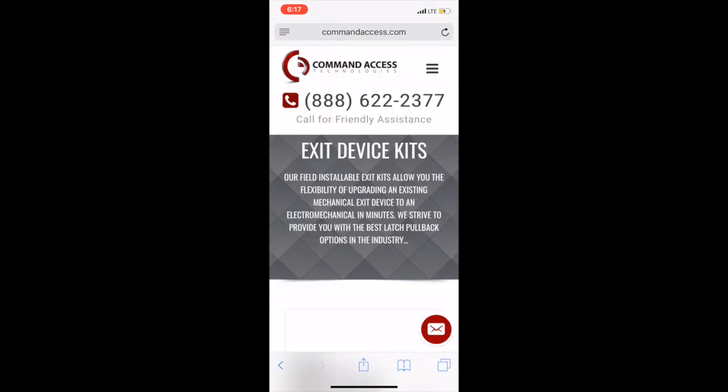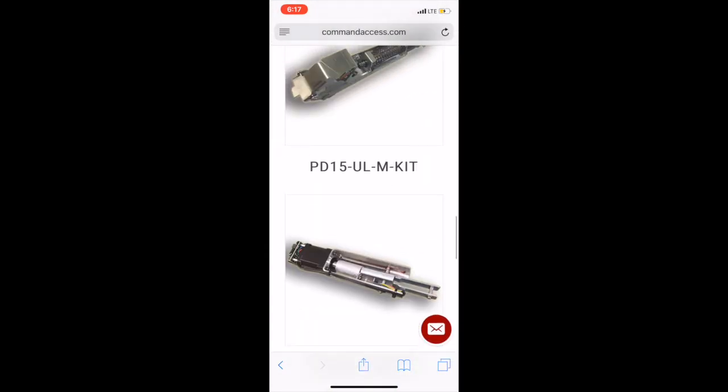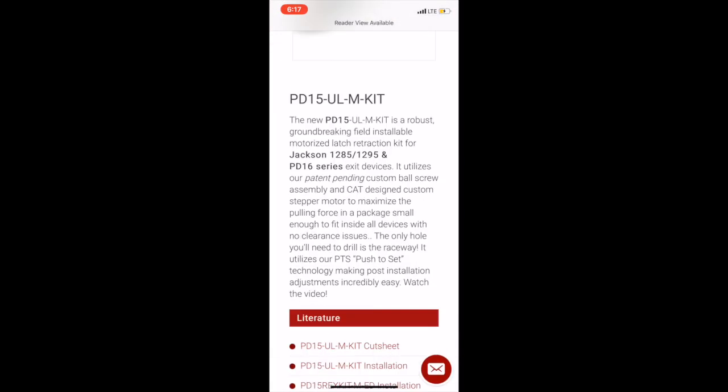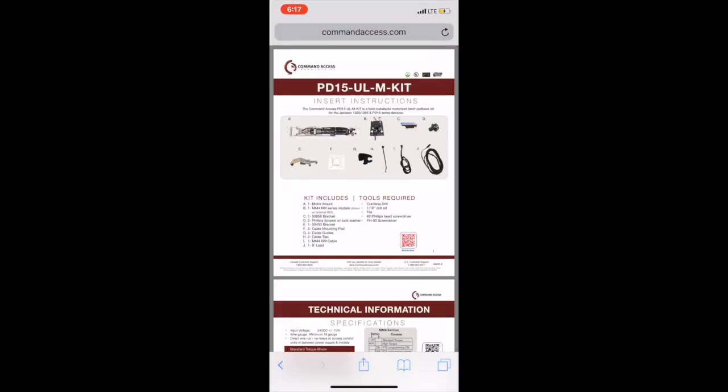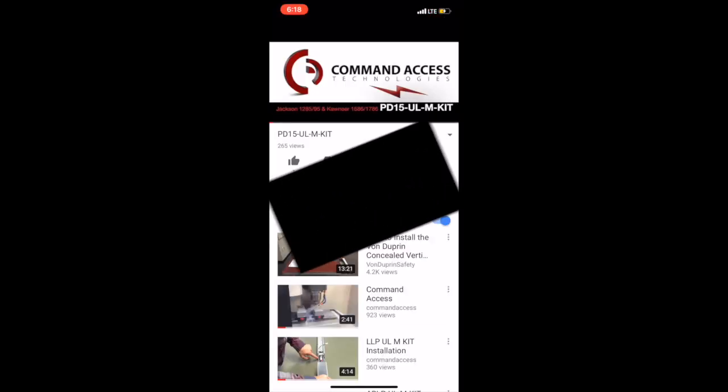You want a web chat, ask a quick question, or you need a cut sheet, possibly the installation instructions, or an easy link to the YouTube installation video — we've got it all here for you.